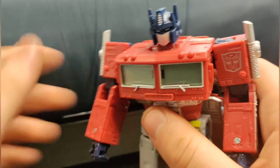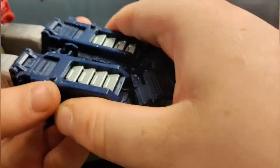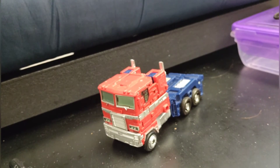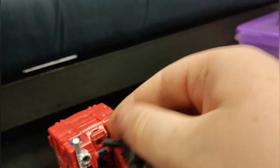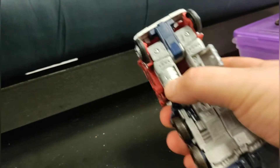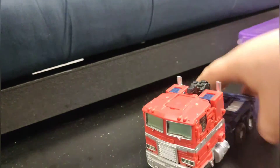Let's transform! So yeah, here's the vehicle mode. Not really much to it — just the usual stuff. If you fold this up and put it into this port here, it covers up that gap quite nicely. I always forget those parts. So yeah, that's how it's supposed to look. Not bad.